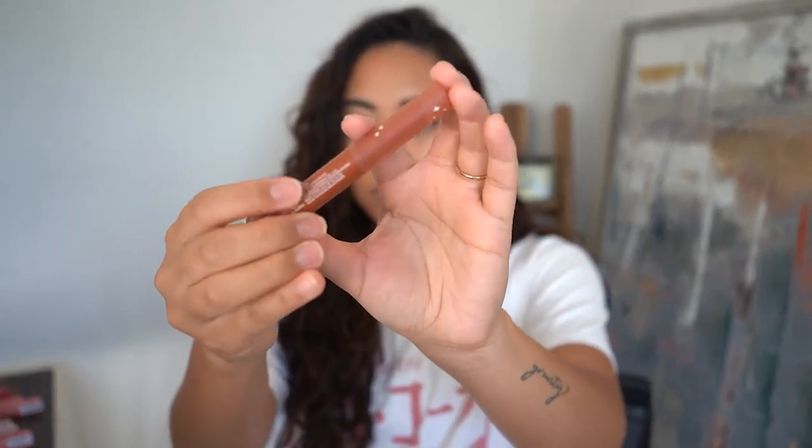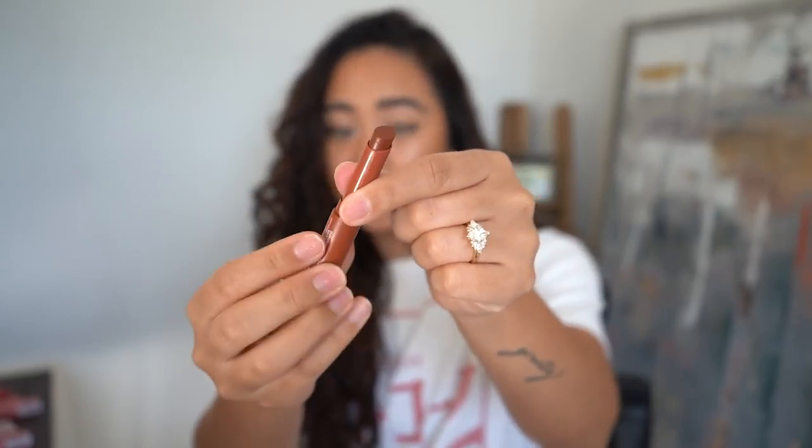I thought they all matched the tube color but they're actually a little different from each other, which makes more sense. They smell sweet — a sweet, sugary scent. Taking them all out of the boxes now. They're all pretty much the same in packaging; the only difference is the color name on the top line. Slim packaging, really nice, really easy to just throw in your purse. I'm excited — I haven't even gotten to look at these until this video. I'm hoping I like this formulation a lot more than I used to.